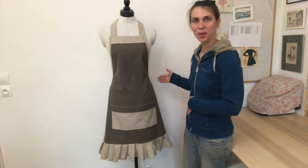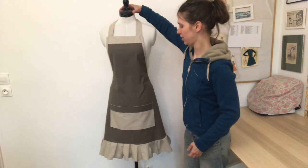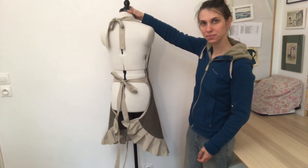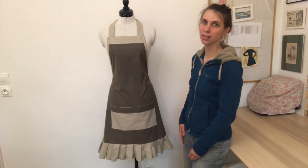There it is. I hope you've liked the result. You can see the front side and the back side. I hope you've liked this video and this project, and I will see you later.